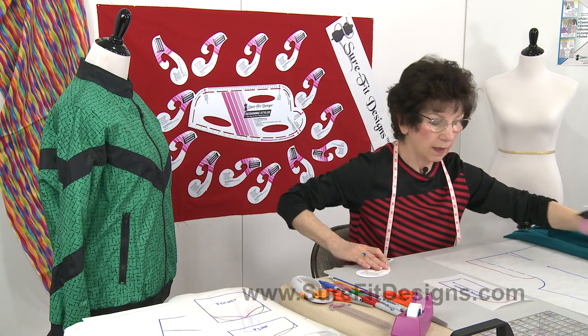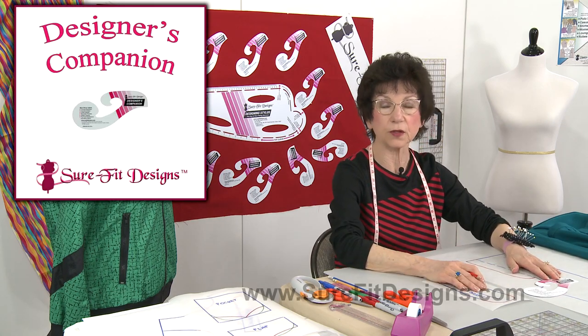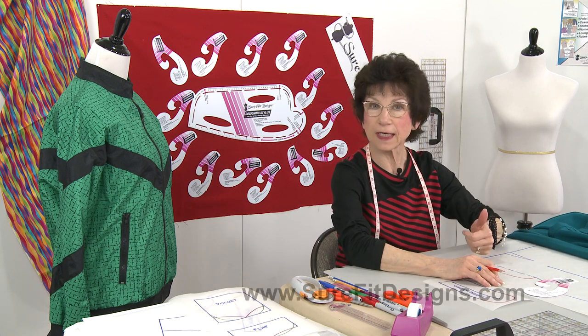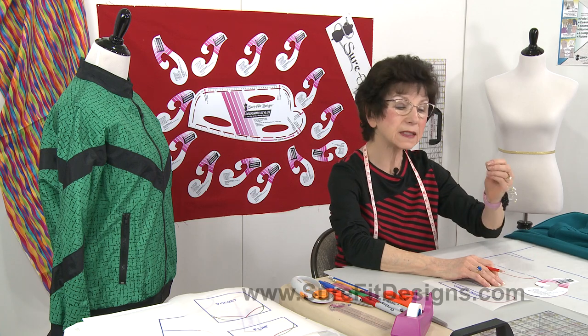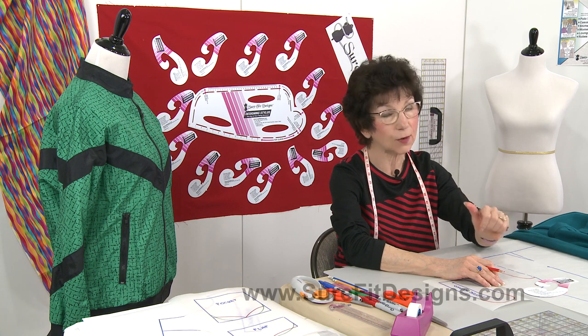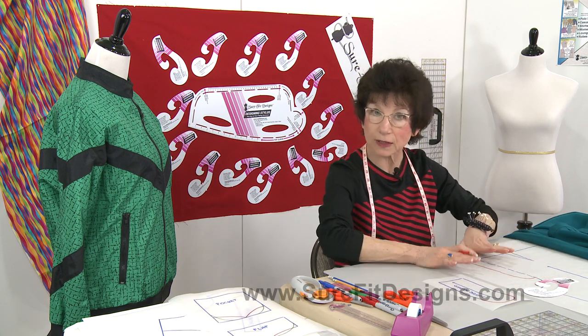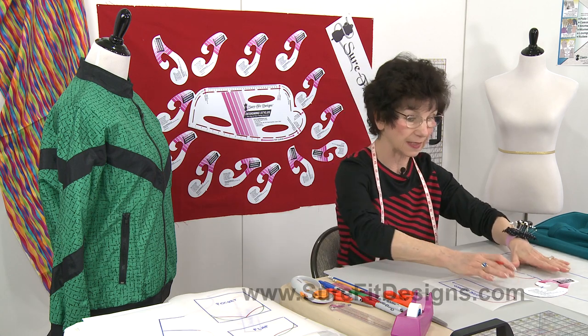Now let's get back to the designer's companion — when and where do you use it? Our tools are obviously required for our convenience, for flexibility, and to ensure that your patterns draw together easily, sew together easily, and make your entire life a pleasurable experience when you're designing your patterns.